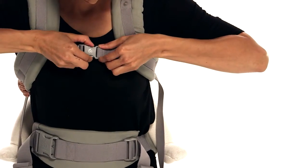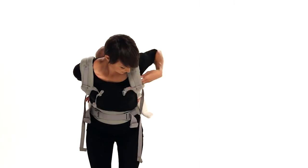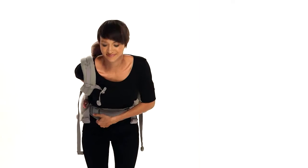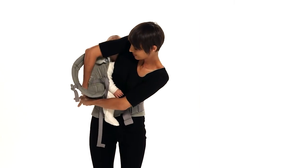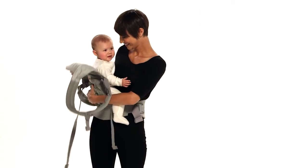To remove baby, open the chest strap. Leaning forward slightly, slip off the left shoulder strap while holding your baby's back and bottom with your right hand. Gently push the carrier to your right hip, using your left hand to rotate the waist belt. Still holding your baby, slip off the right shoulder strap. Place your baby somewhere safe and you are done.